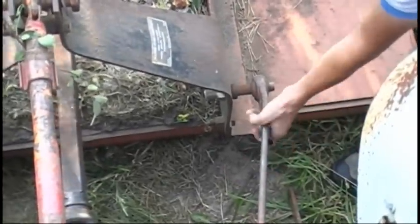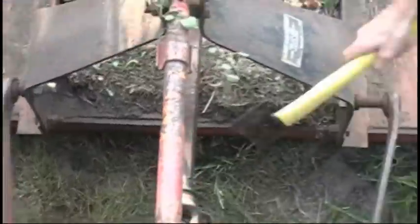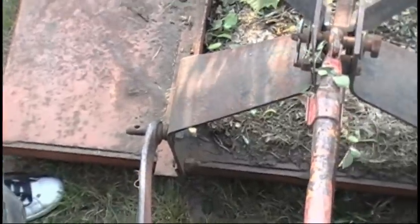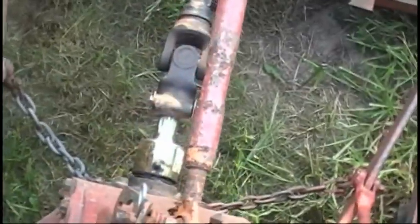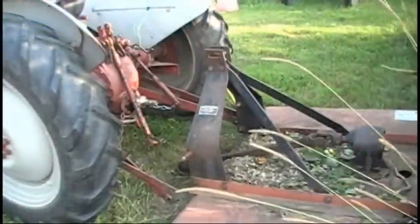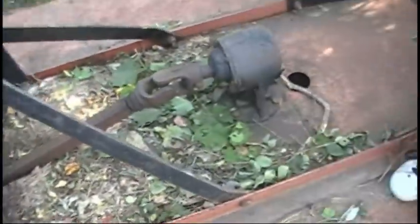We'll just remove this mower here — disconnect the three-point hitch, take the pins out of each side, and then take off the center link and pull off the PTO. All right, so we got that thing off. It's a big old brush hog here.